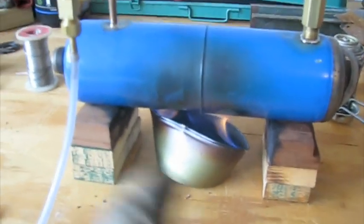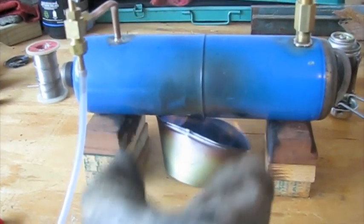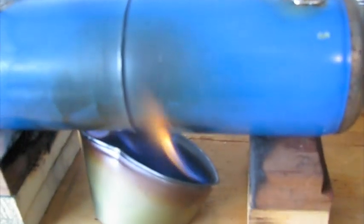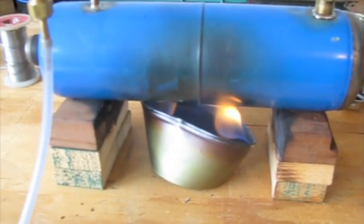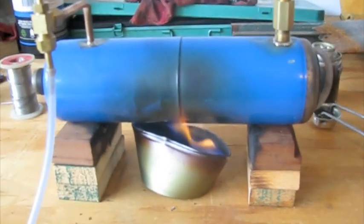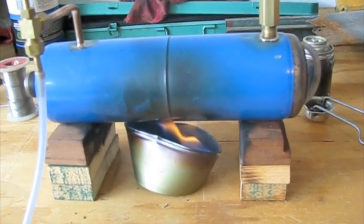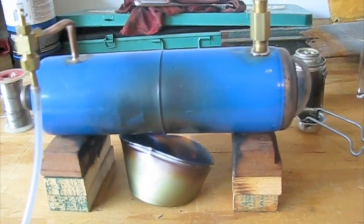I'm actually thinking about building a firebox for this. I'm going to weld it on here — I'm learning to weld right now. I'm going to stick that right on there so I can shovel fuel. I was thinking coal but I think that's a little too dirty. I was thinking just buying a ton of solid alcohol and completely running that.